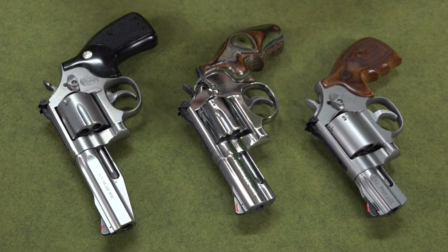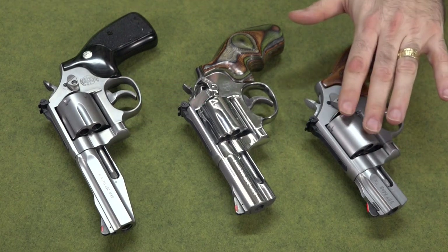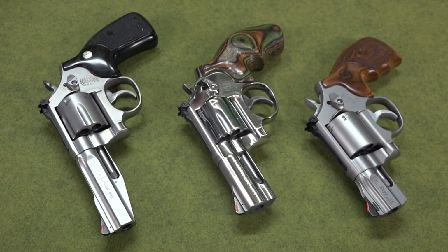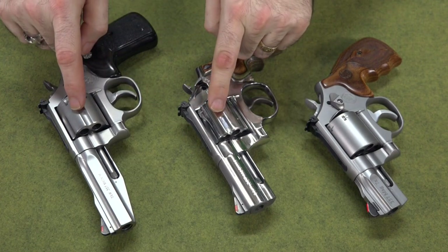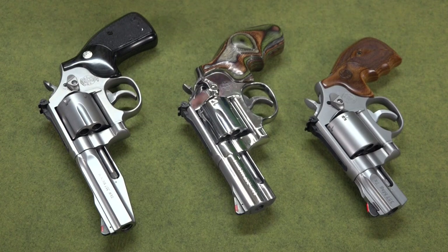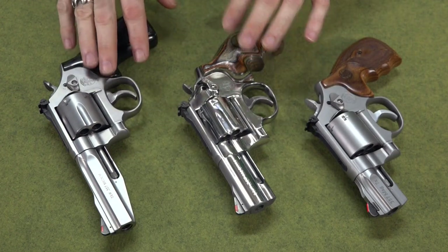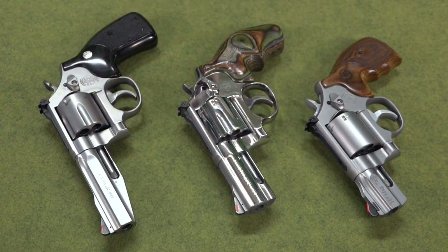But you can fix that. If it's kydex, just heat it, take a wooden dowel, and rub it around inside until you flatten out the indentations. Then you can put an unfluted cylinder in it. You'll have to do that if you buy a holster made for a fluted cylinder but you have an unfluted cylinder. But if you do that with one of these guns — because you've got different cuts in the cylinder — just do the same thing: flatten it out to where it's like an unfluted cylinder and your gun will fit. Just make sure you don't damage the retention of the holster when you take those indentations out.